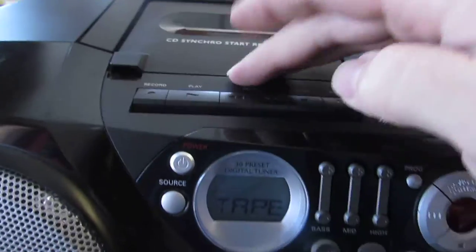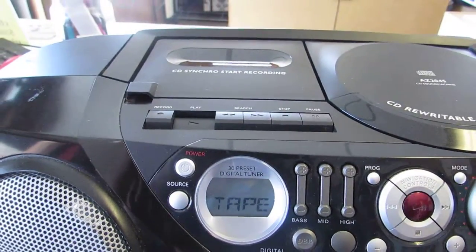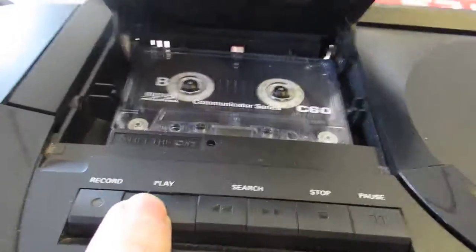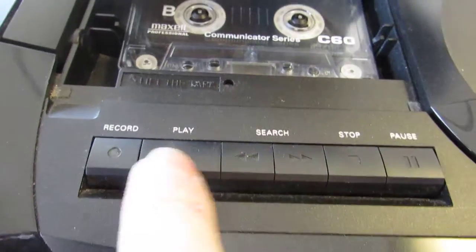I'm going to put it in here, hit play, and that's all I get. It tries, and then it comes to a stop. Now, if you actually watch what it's doing with the door open, it tries and then stops.